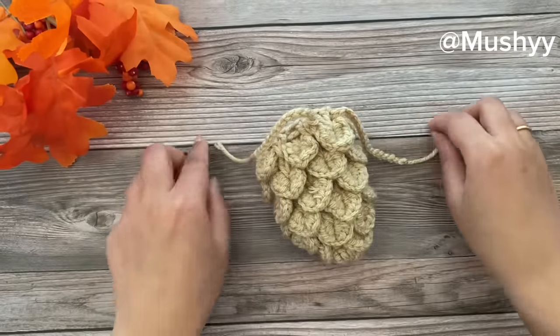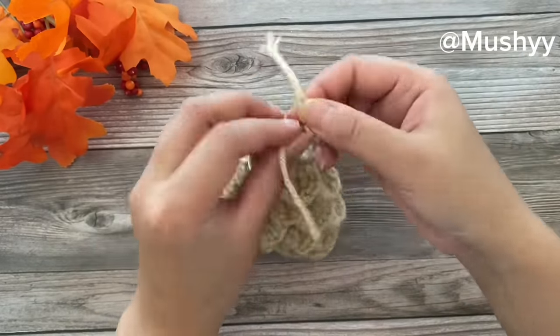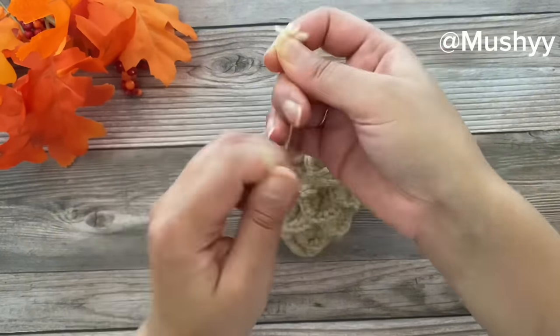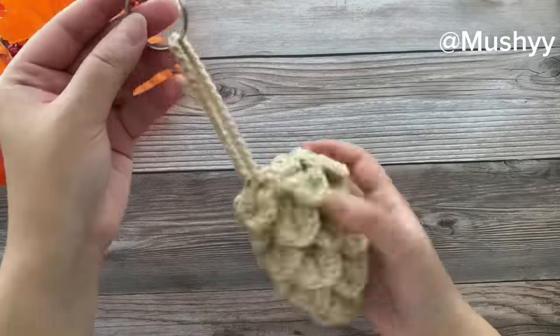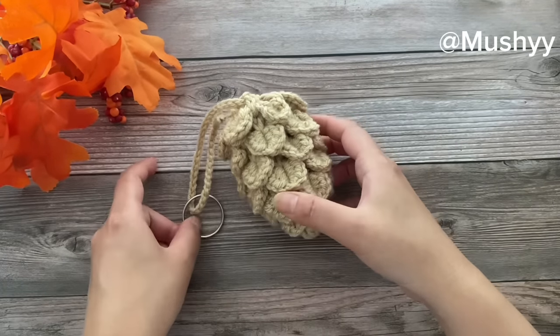Here I've reached the same place from where we started inserting the cord. I'm taking a key ring, placing it on my cord, and tying two to three knots on the cord to firmly secure it. I'm also going to weave in these tails with the help of my crochet hook. This completes our pouch — you can pull the cord to close it.